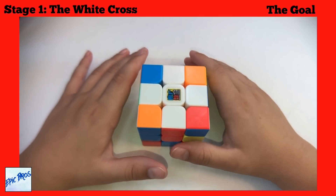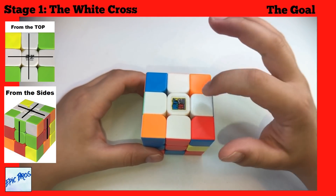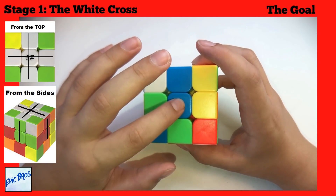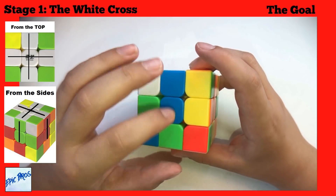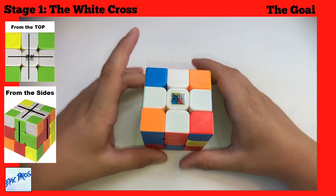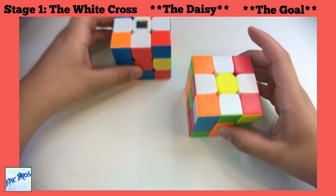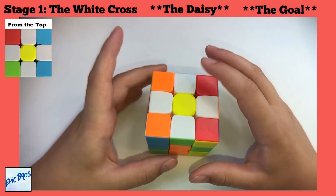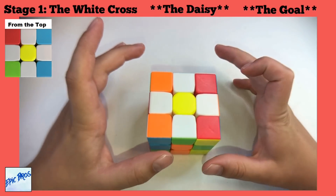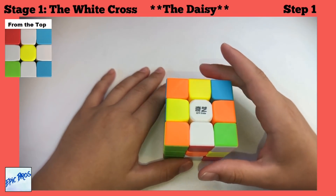Stage one goal is the white cross with the white centerpiece and the four white middle pieces, with the centerpiece and the middle piece aligned to the same color — blue, orange, green, and red. Before doing stage one, we need to do the Daisy. The Daisy is a yellow centerpiece with the four white middle pieces. We use the yellow centerpiece because it is the opposite of white.